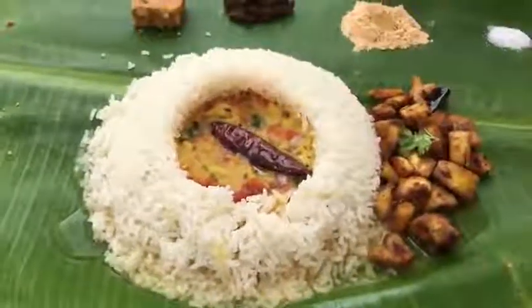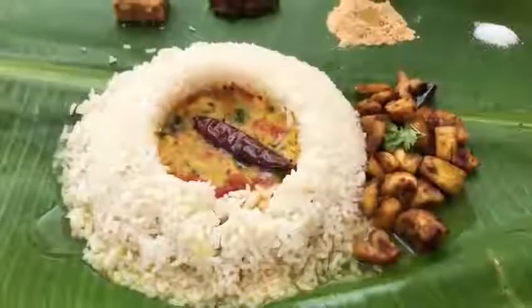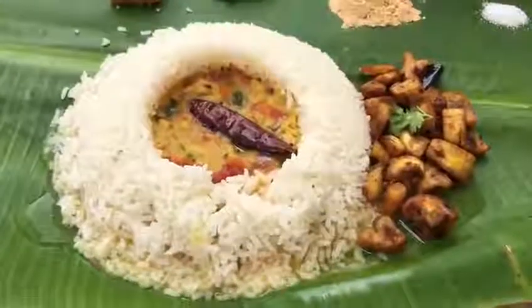Doesn't it sound really nice? The banana leaves are from my garden — first leaf today. So wish me luck. Happy eating!